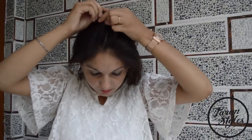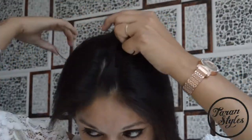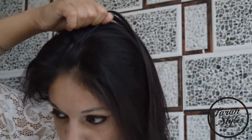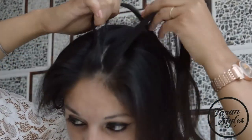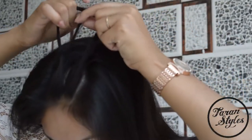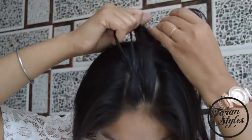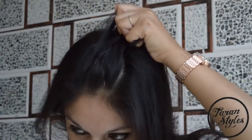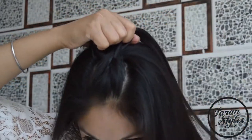Now divide the section into three strands: strand one, two, and three. Take strand one and move it over strand two; similarly, move strand three over strand one. Keep on adding hair from the side — in short, we have to do a basic French braid.